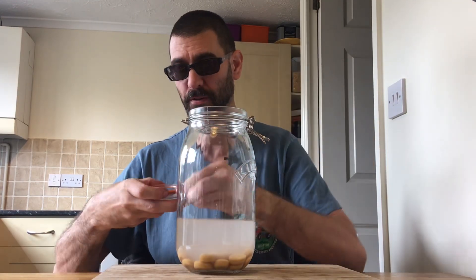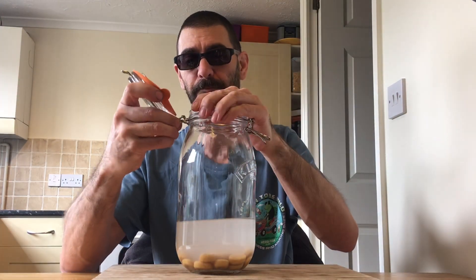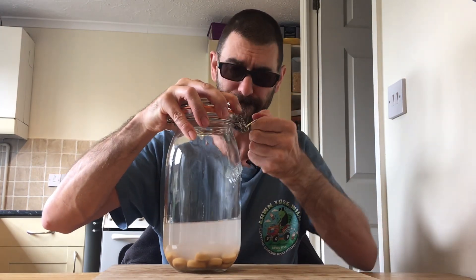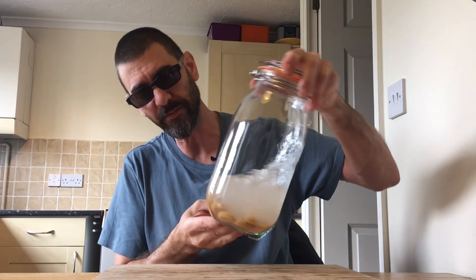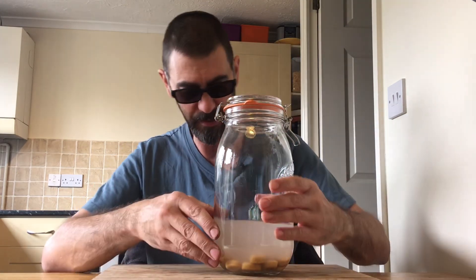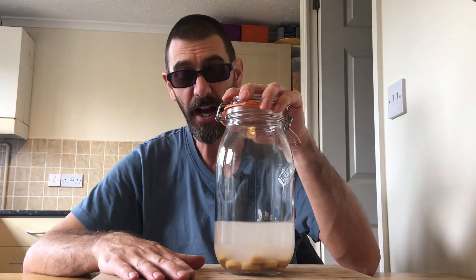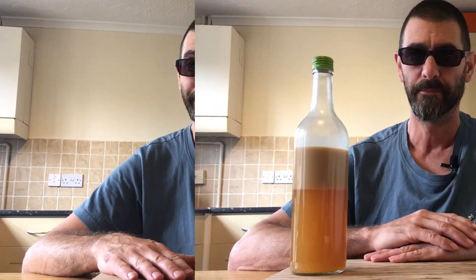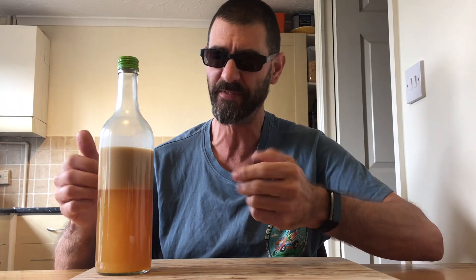And I'll just put the lid on it, because accidents happen. Now we'll leave this for a while to dissolve all these lovely Werther's Originals and then we'll be back in a short while. And here we are back again 6-7 hours later, and as you can see the separation has occurred as per usual.